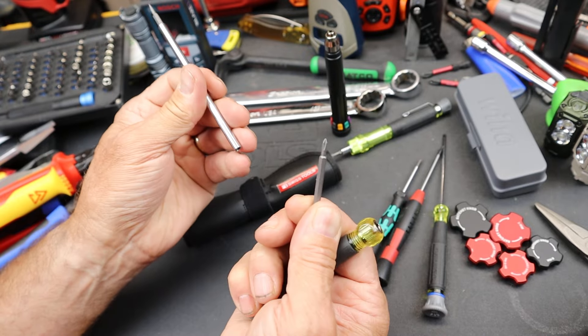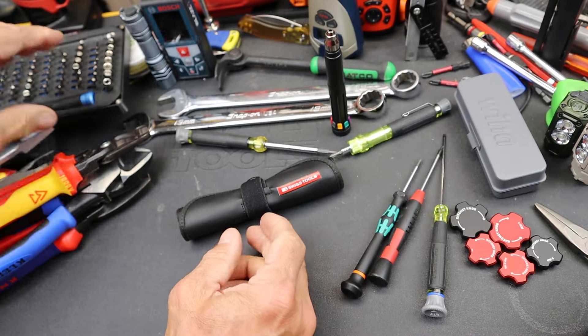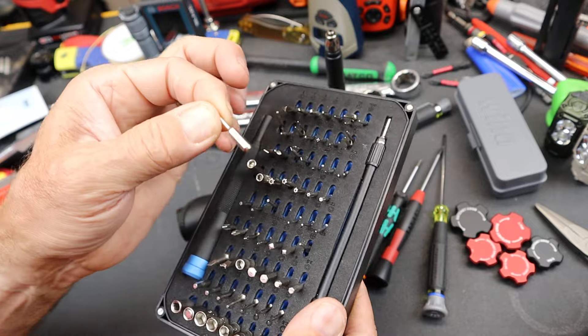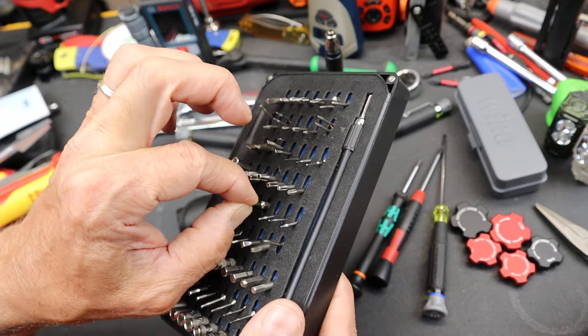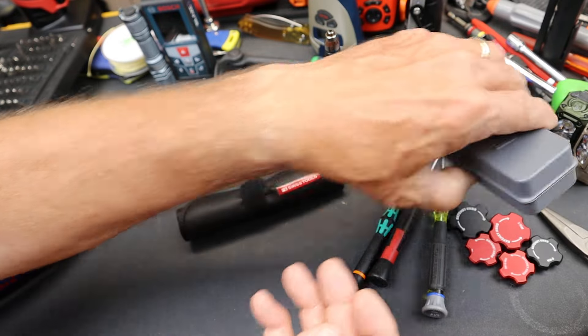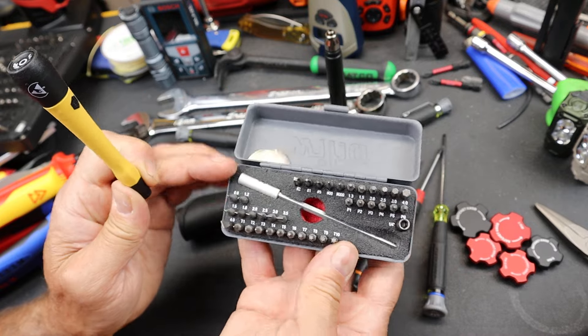One of the things is a lot of the bits, if they are removable, are tiny. Like if you get any of these kits — here's an iFixit — you're dealing with these small four millimeter bits, or three and a half if you're working with Klein's or Milwaukee's. Here's a little Wiha set. These are just outstanding, high-quality bits. But here's PB Swiss's entry into this thing.